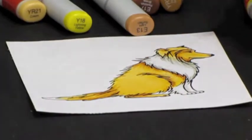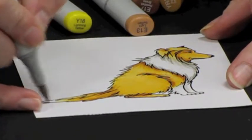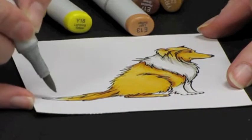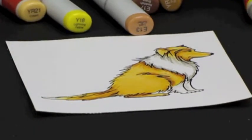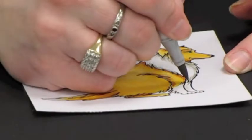Each animal is going to be slightly different colored — no two dogs, no two cats, none of them ever look exactly the same. So there is no absolute right and wrong to how you color your animal because there are so many variations in the wild.